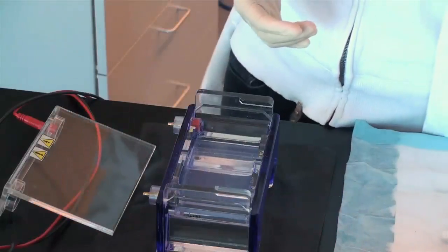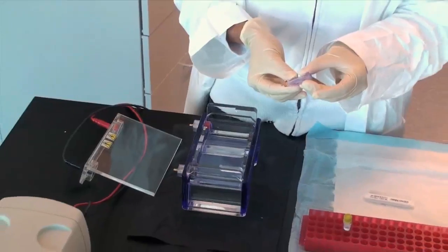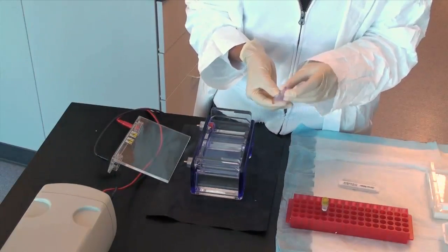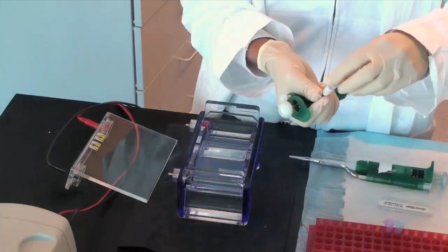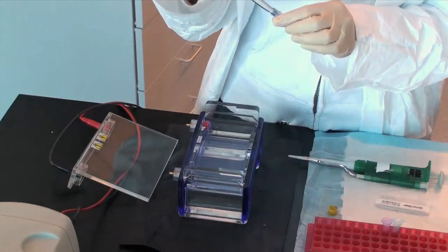Slowly load your DNA samples into the wells of the gel. Remember to add loading dye to each of your samples prior to pipetting them into the gel. The two most common loading dyes are bromophenol blue and orange G.